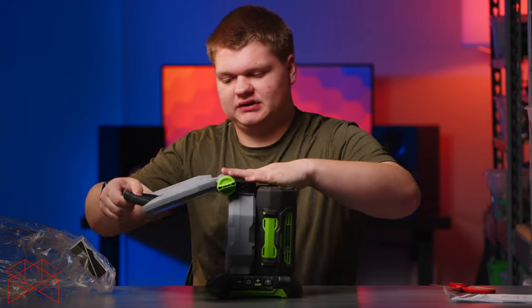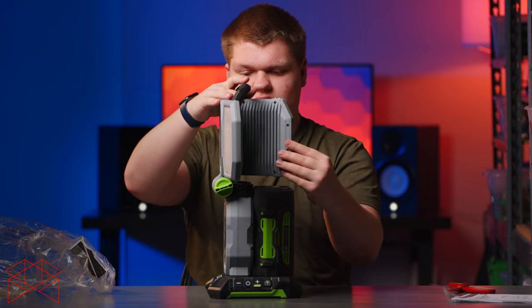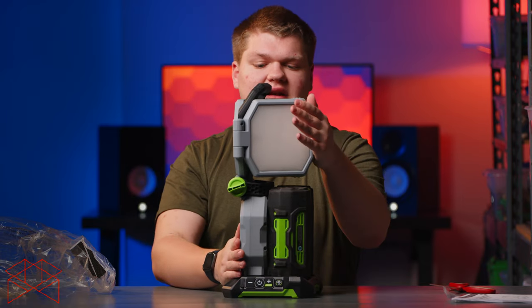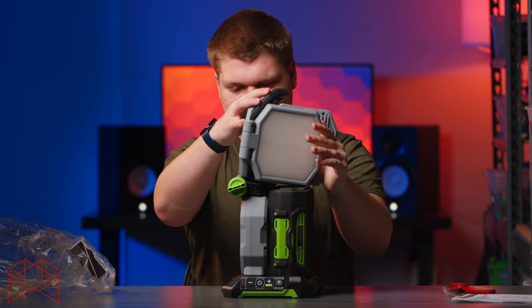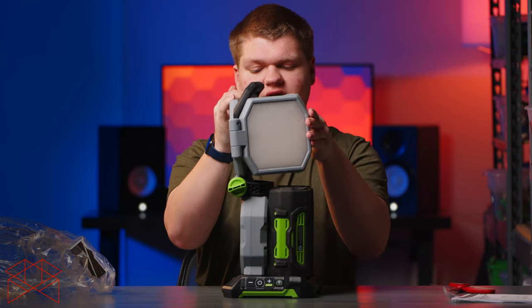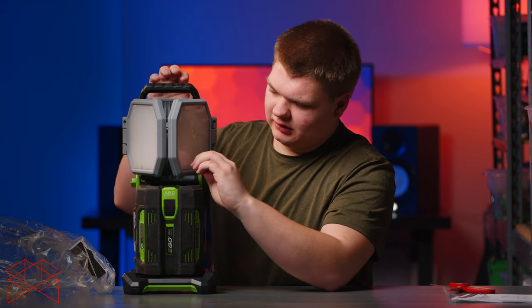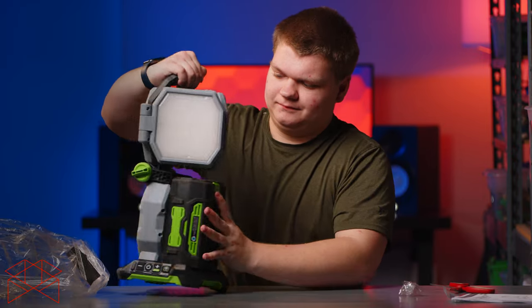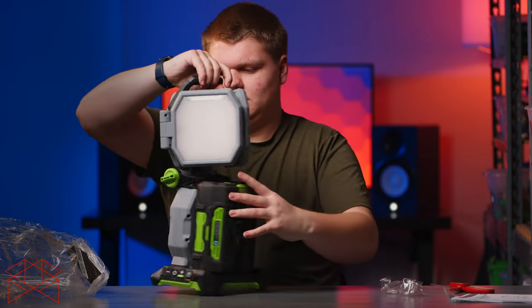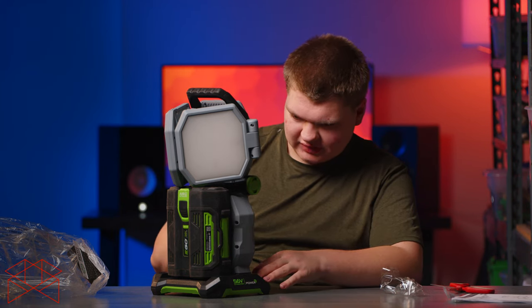Getting it into the tri-fold position — there we go. That would be the 360-degree light mode, with more light on one side and then it folds around. It doesn't quite fold down enough to be completely flat, but this configuration works great. There are some protective stickers on the panels, which I'll leave on for now.